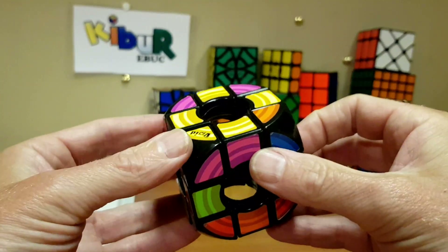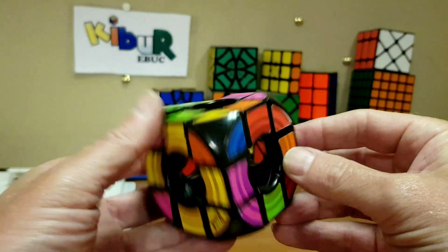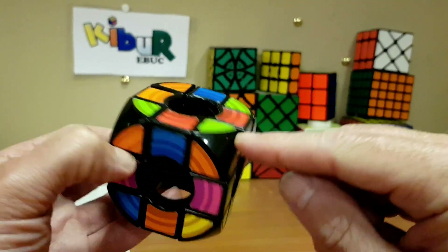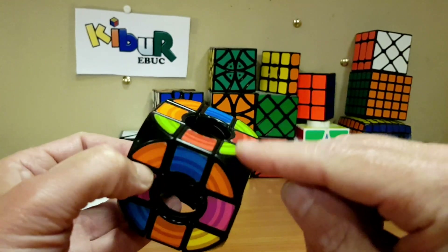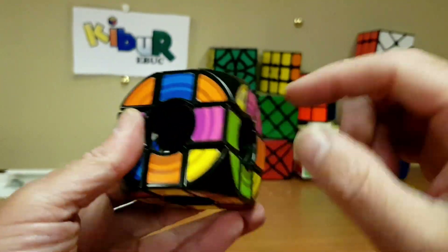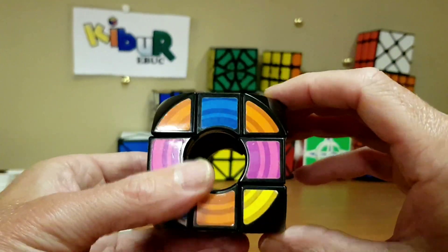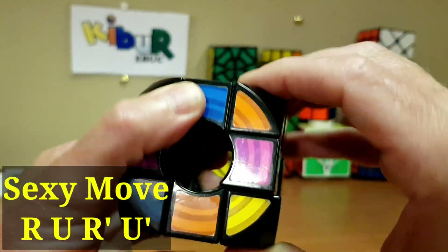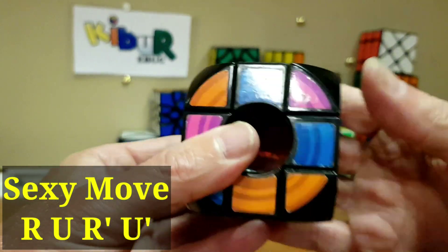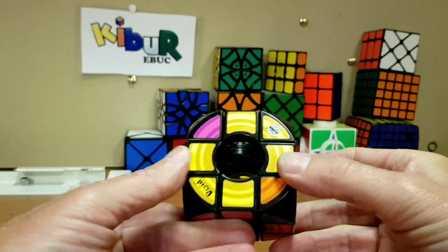A lot of the time online people love doing the sexy move because it's got a sexy name. Let's find yellow, orange and green. There's the orange and green — we want that to come here, so we'll do the sexy move, which is right, upper, right inverse, upper reverse — and there it is in.